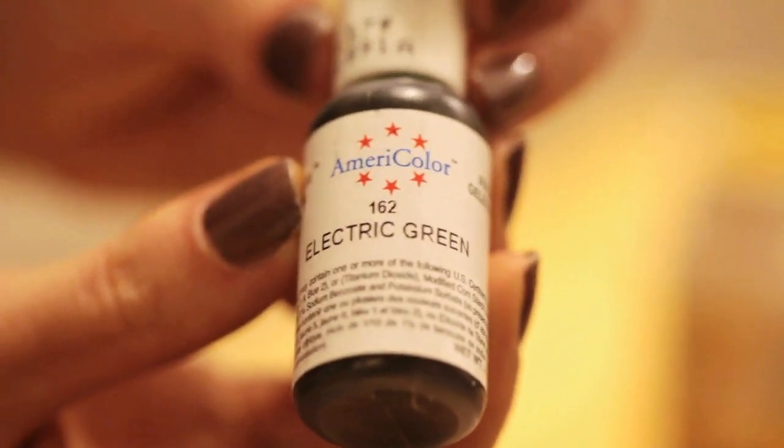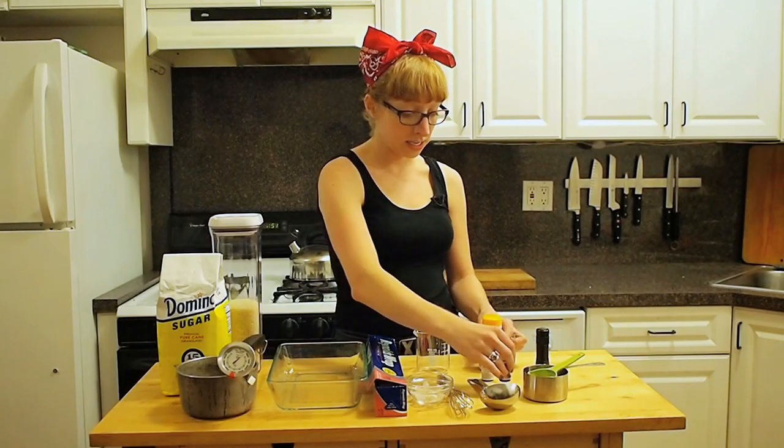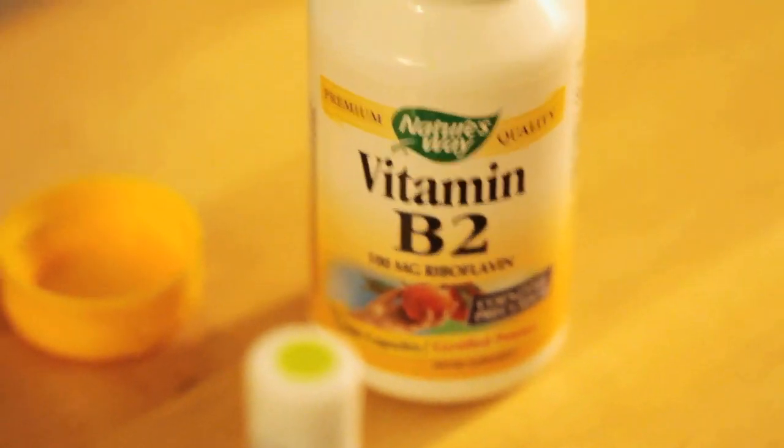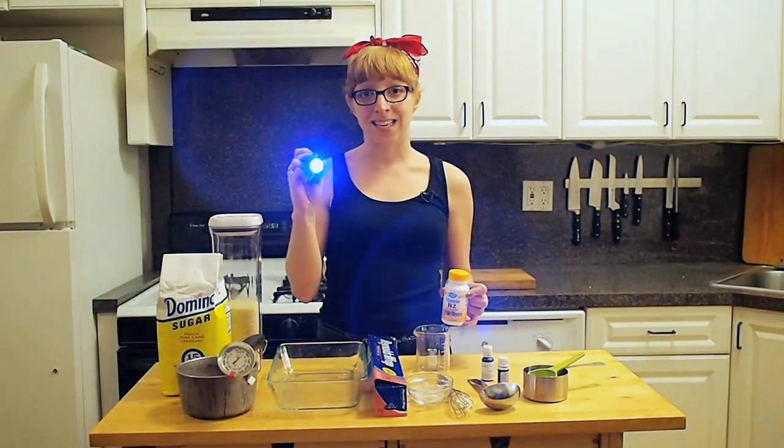We'll also need some electric green food coloring, a flavored oil of some kind for the taste of your candy, and the secret ingredient is this vitamin B2. It fluoresces under UV light, giving the kryptonite that green glow. So we'll also be using this UV flashlight to see it happen.